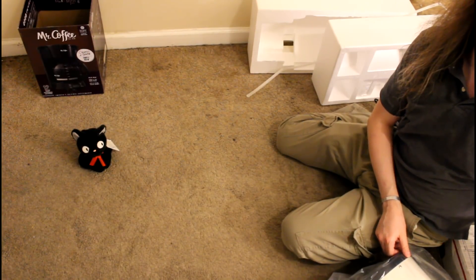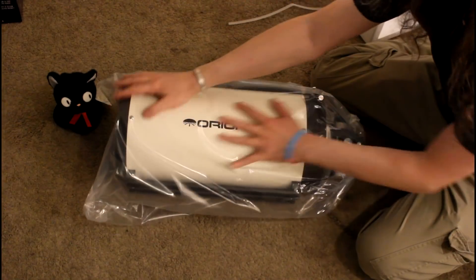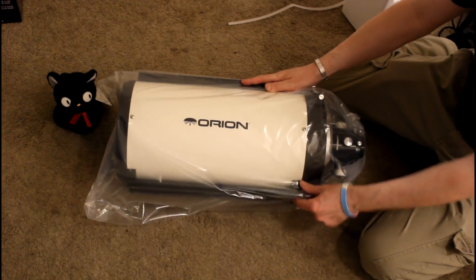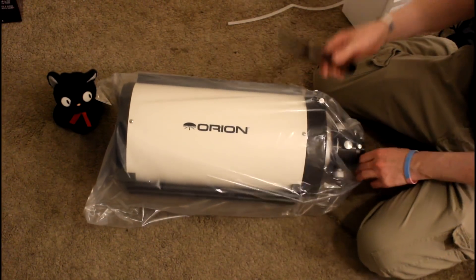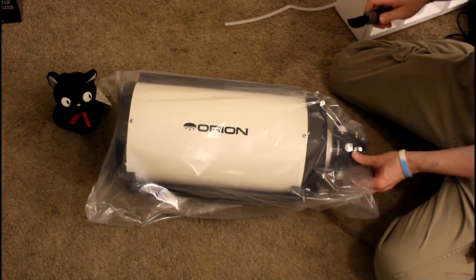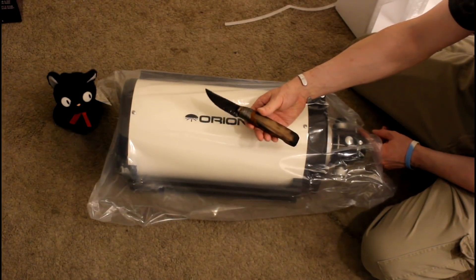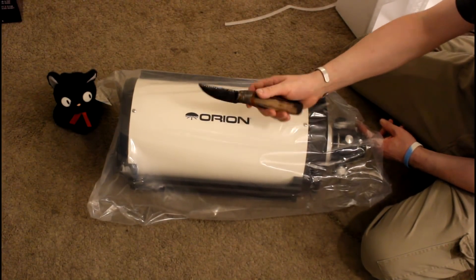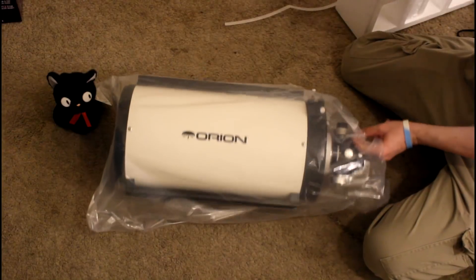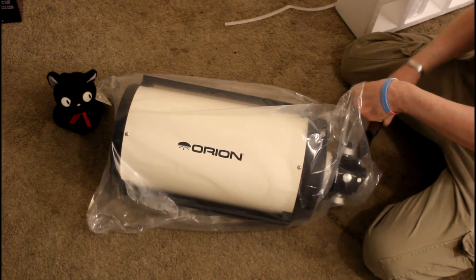Now let's look at the unit itself. So this is the tube. As you can see, it's pretty big. This dagger right here is made from obsidian, and it's what would have been used in the Neolithic period. They hadn't invented scissors yet.